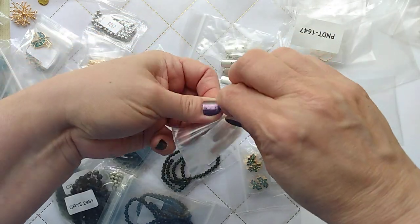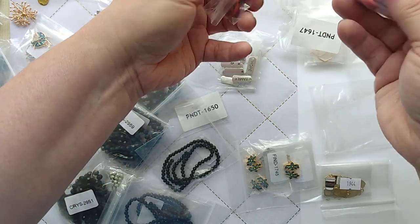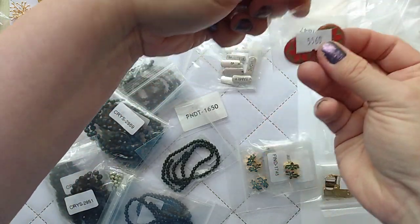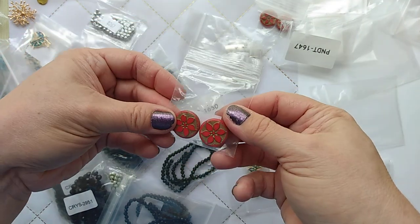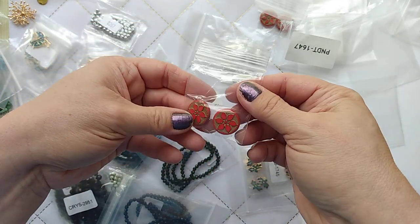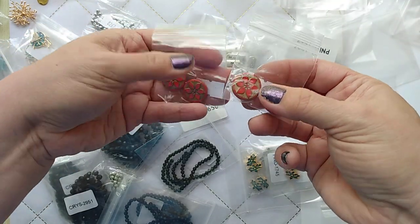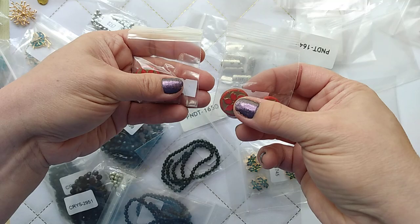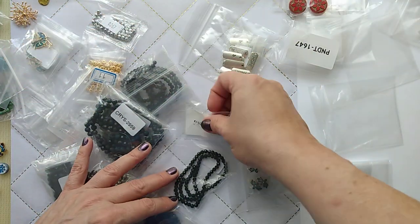With Bead Box Bargains, if you don't jump on something you like you may not see it again. These look like poinsettias — they didn't call them poinsettias, but I thought they would make such beautiful earrings for Christmas. I love the vintage-y Christmas aesthetic with richer, oranger reds and golds and deeper greens rather than gaudy reds.